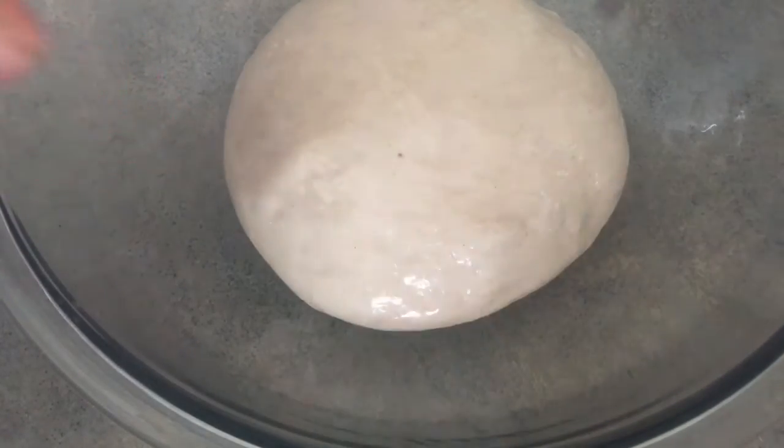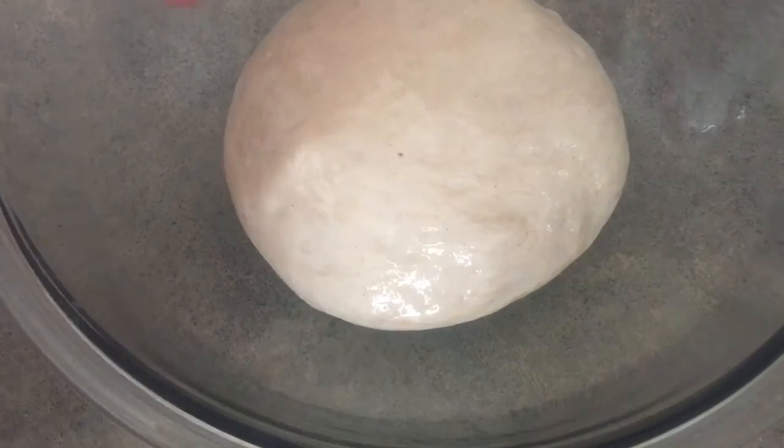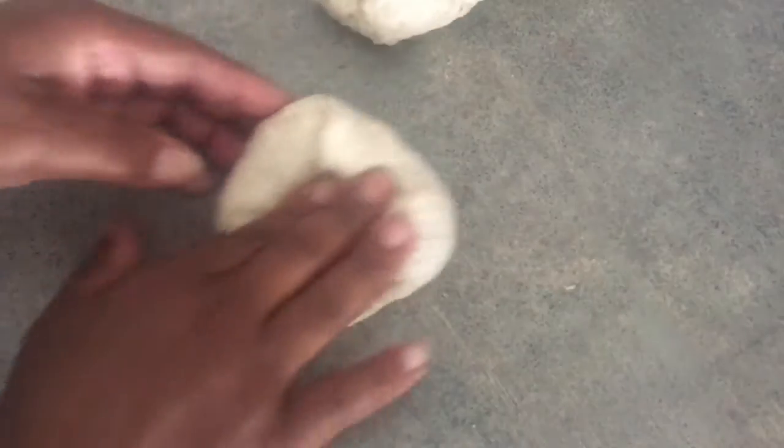You can use a wet dish cloth or whatever. I use the tops that come with the bowls. Put it on and let it rise for an hour, then come back.